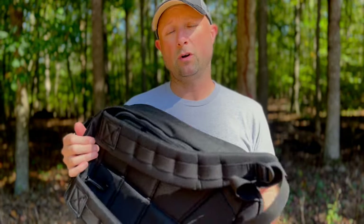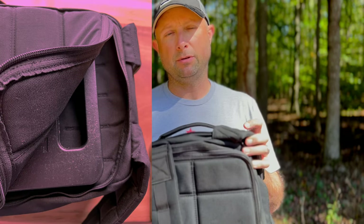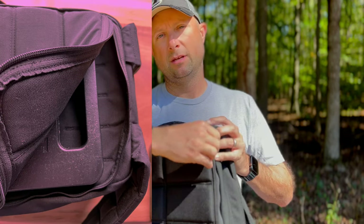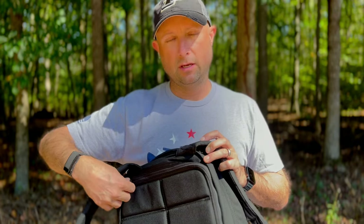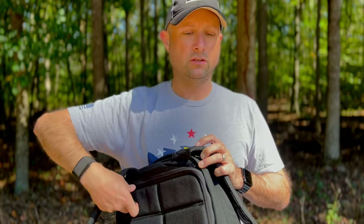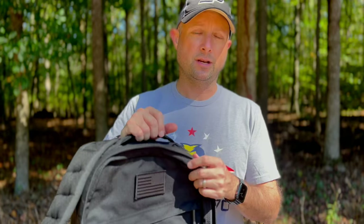I wouldn't recommend putting steel plates in it — if you're going to use steel plates, go with a Rucker. But if you wanted one bag for everything, you could fit a plate in the main compartment. I put a 20-pounder in to show you the fit — the 30-pounder would fit too. There's just a little bit of play. Don't put the plate in the elastic pocket though, it could fly out or slide up and hit you.